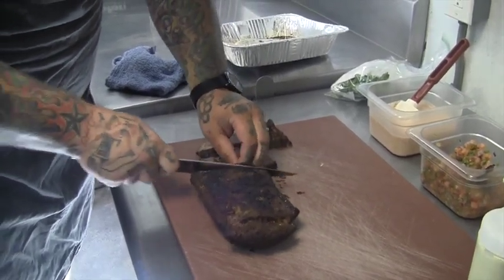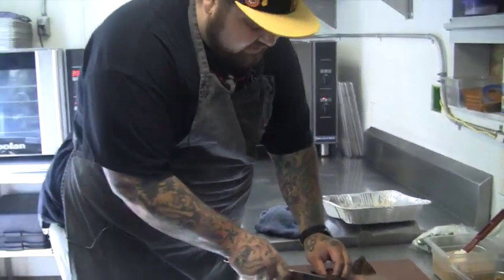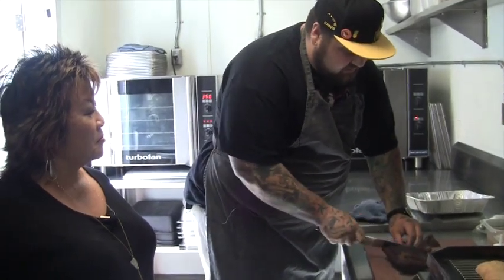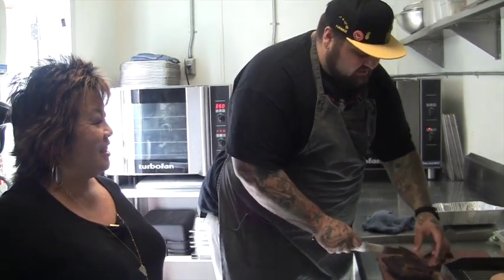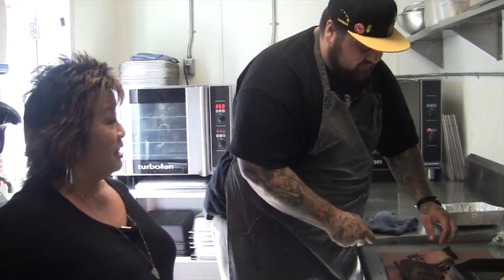And it's all beer friendly? Yes. We're not doing a specific beer pairing because we have so many good beers here at Beer Works that we don't want to make you choose just one. You can get a flight, and the sandwiches are just great to have while drinking a beer.